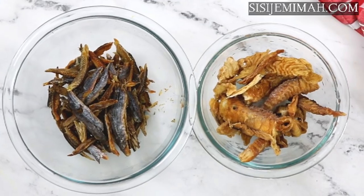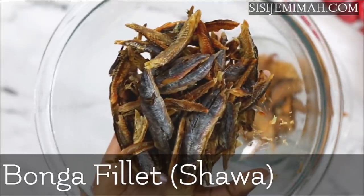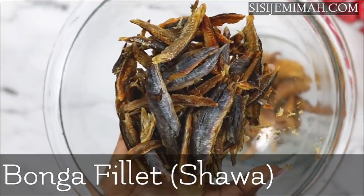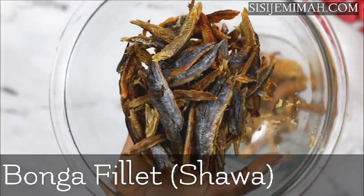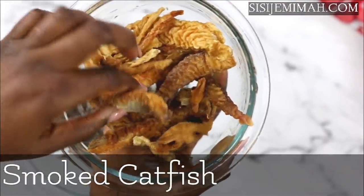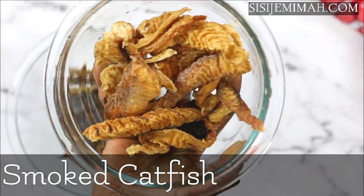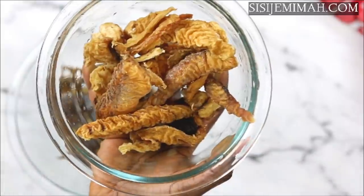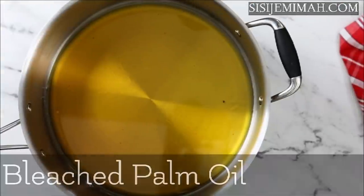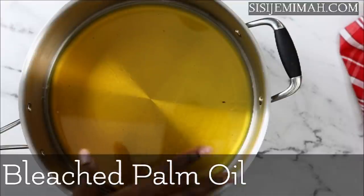For my fish, I will be using some bonga fillet — please make sure you debone them because they're quite hazardous if accidentally swallowed. I've also got some smoked catfish fillet, and you can also use stock fish or grilled mackerel — any is fine. Now we're on to the best part of the recipe: here I've got some bleached palm oil.